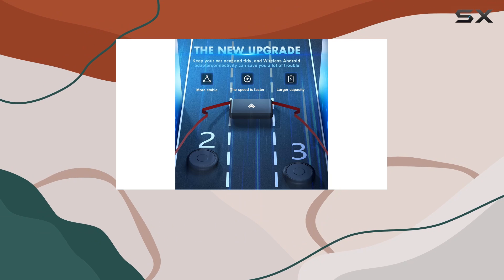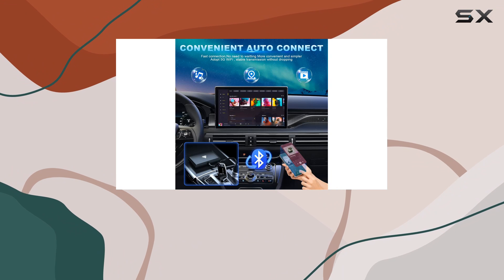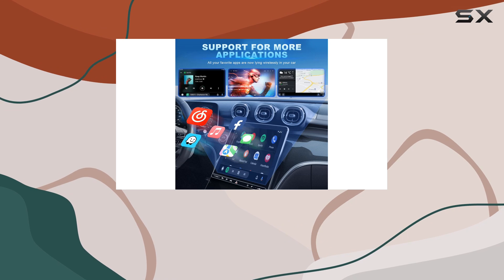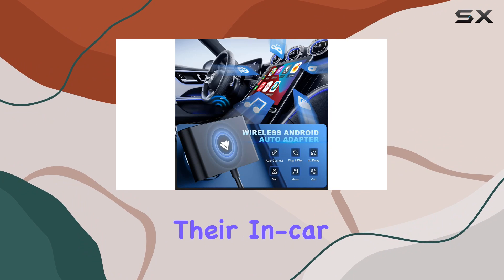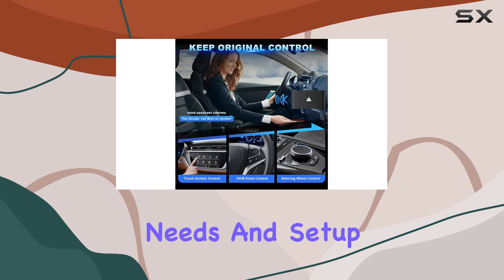Overall, for those who can use it, this wireless adapter offers a robust solution to free yourself from cables in your car. The added ease of setup and use, coupled with the maintenance of all traditional Android Auto functions, makes it a tempting offer for anyone looking to upgrade their in-car technology experience. Whether it's worth the purchase will depend on your specific needs and setup.